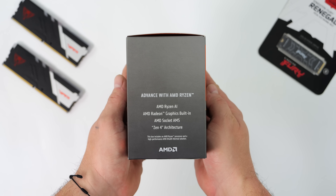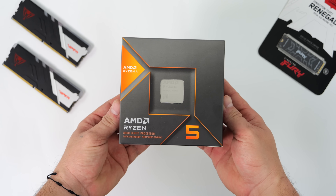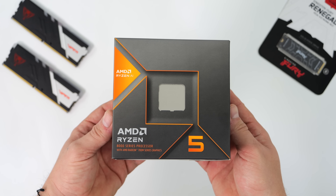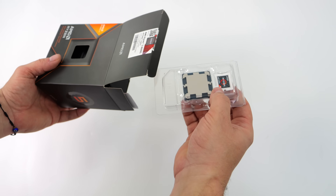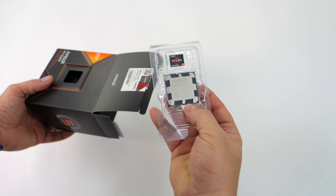Recently on the channel, we took a look at the Ryzen 7 8700G. I also did a video building a small form-factor PC around that new APU. If you're interested, I'll leave links down below. The 8700G is a great performer, but retail price on that is $329. With the new Ryzen 5 8600G, retail is $229. Now we do have less cores and less CUs on that new iGPU, but I was really interested to see how this thing performs.